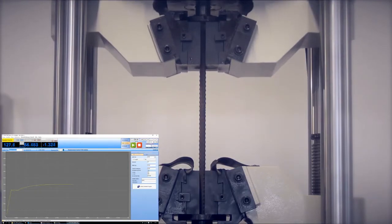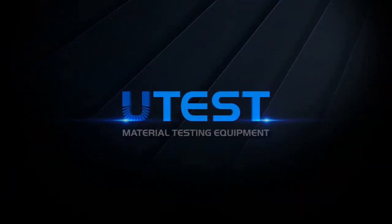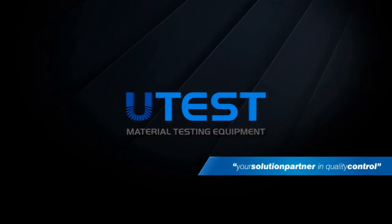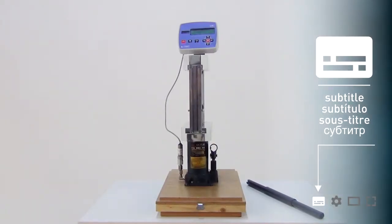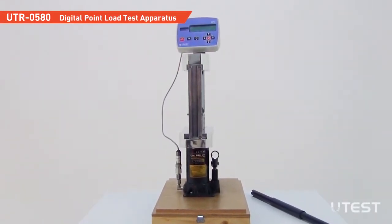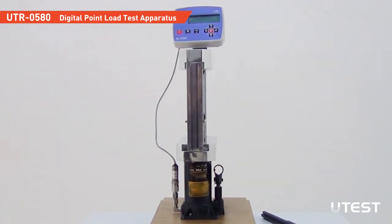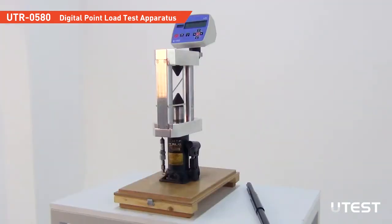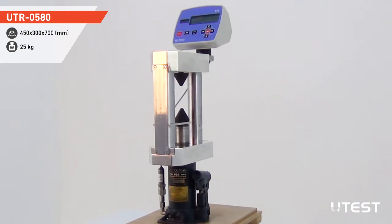UTEST is a leading global player in the construction materials test equipment sector. This digital point load test apparatus is used for determining the point load strength index of rock. It is an index test used for the classification and characterization of rock samples both in field and laboratory.